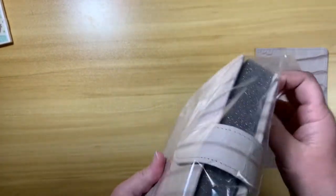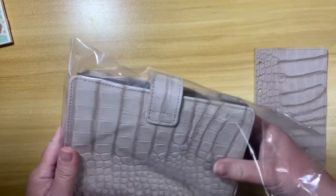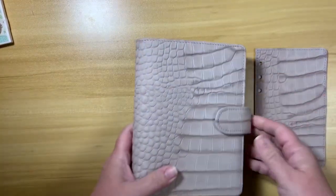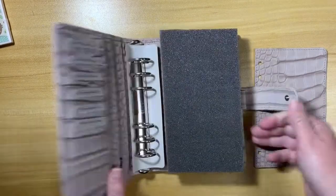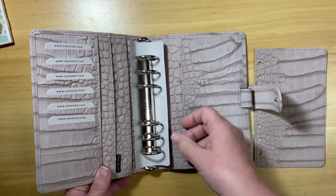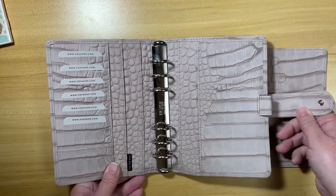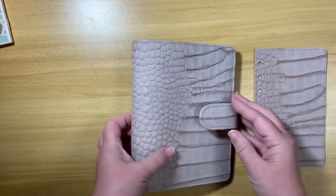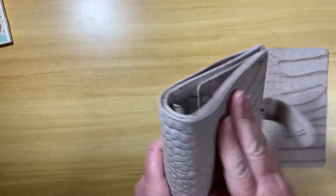Oh, look at how pretty she is! Oh my gosh, that's really pretty. I like it. It's very velvety feeling, it's very soft.